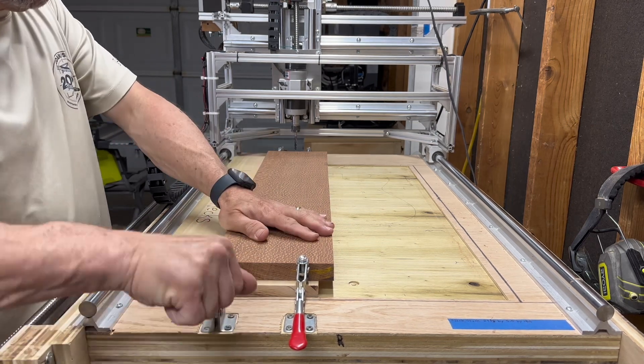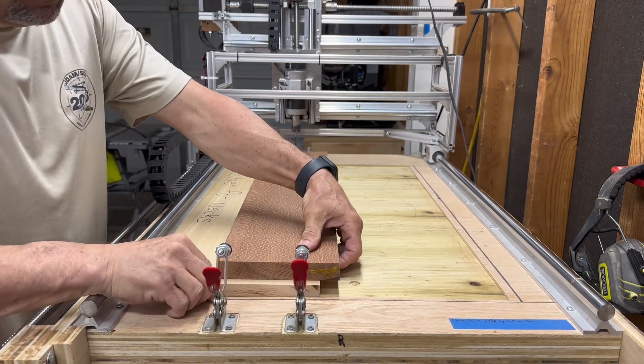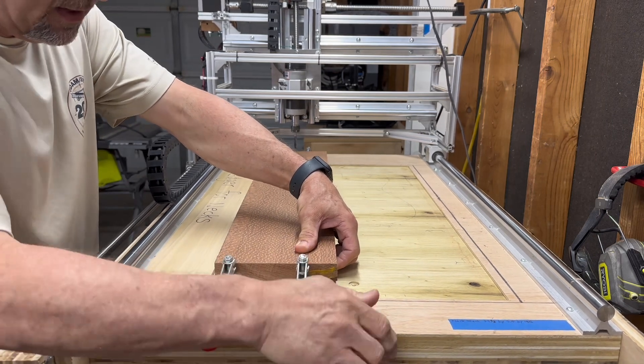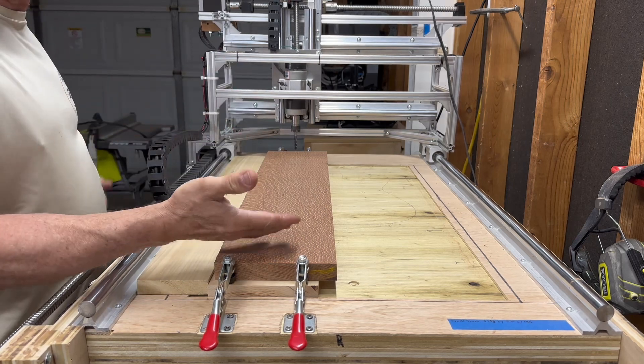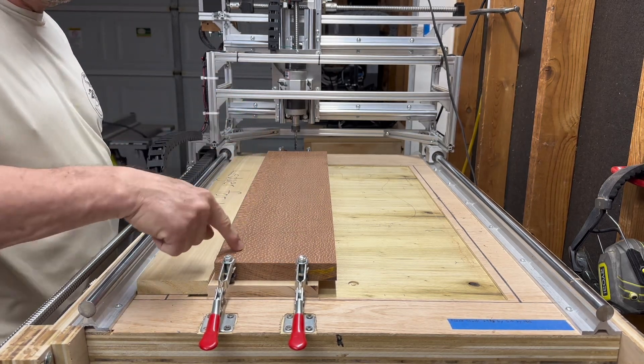If it doesn't line up, I lift up this side and move it over a little bit, wherever it needs to go, then jog it again to make sure it's lined up. After I've turned it over, if X is lined up, we're good.